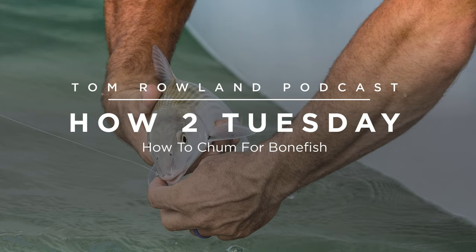Chumming for bonefish is a very effective and valuable tactic. Like anything else, if you practice, work on it, and pay attention to the details, you can become incredibly good at it. The Florida Keys has some guides that are probably the best in the world at chumming for bonefish. That's the very simple way I can describe how to chum for bonefish — I hope that helps. I'll see you out there.